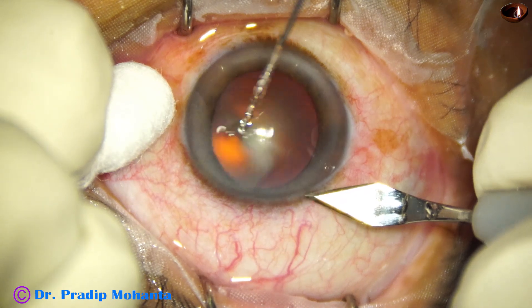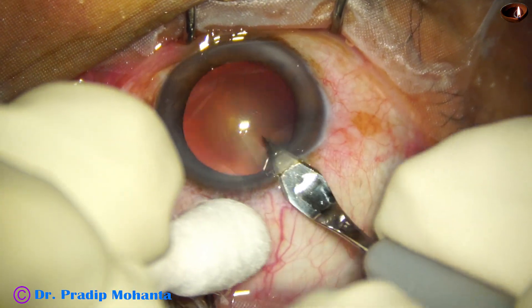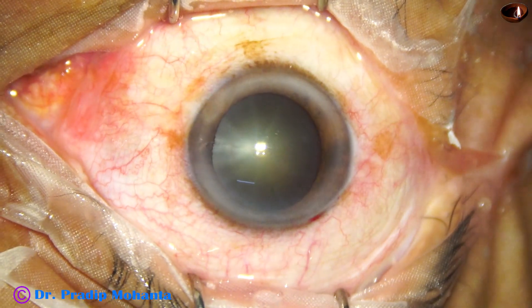Now this is the main incision with a 2.8 millimeter steel keratome. The main incision is made.